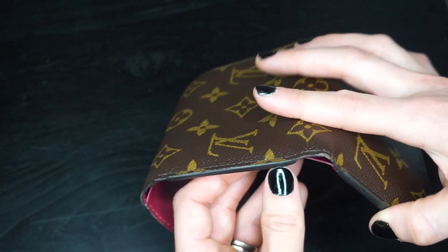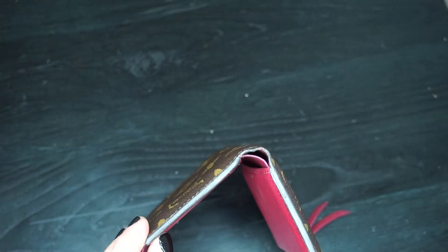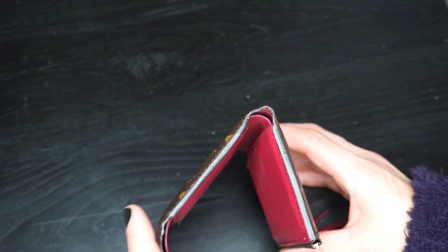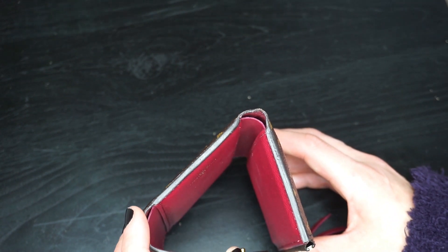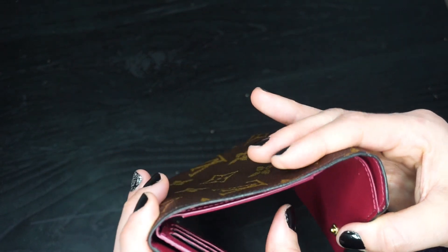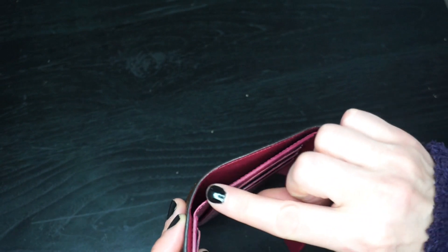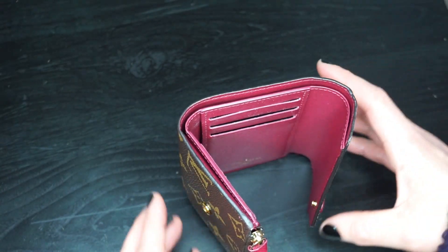I could probably send it in to have it reglazed, but I would have to pay for it because it's been over a year. I actually asked about that after only a few months when I saw it starting. When I asked what it would cost to have it reglazed, I was quoted a price, so I'm not going to pay for it — I'm just going to let it go. On the other sides, it has worn off but is not separating, so the separation is only on that one side.